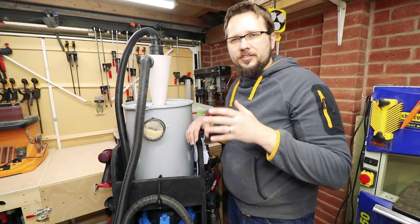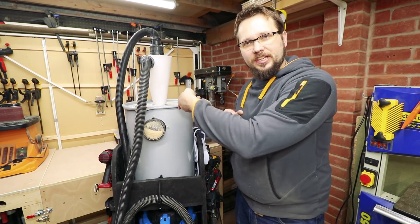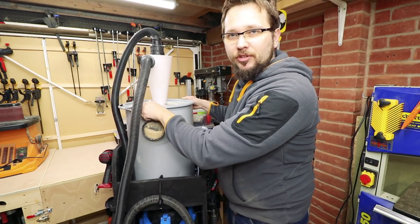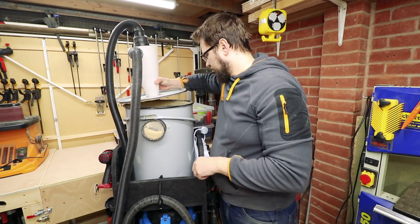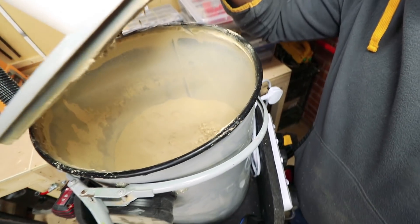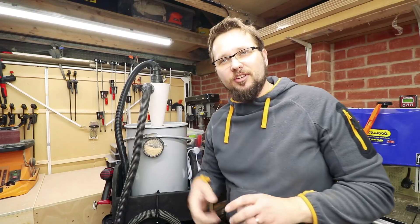Wow guys, that's far, far better than I ever expected. Let's check inside how much room I've still got. I think I've got at least another week before I need to empty that.